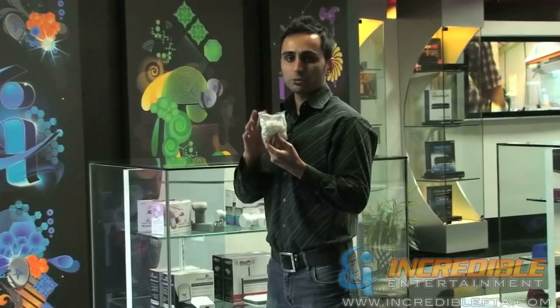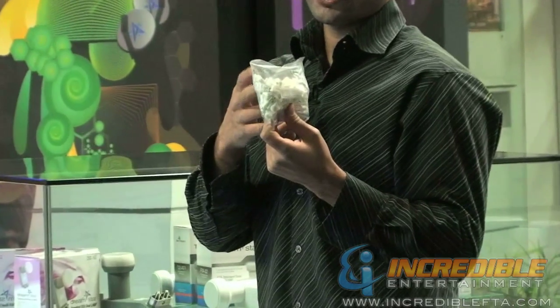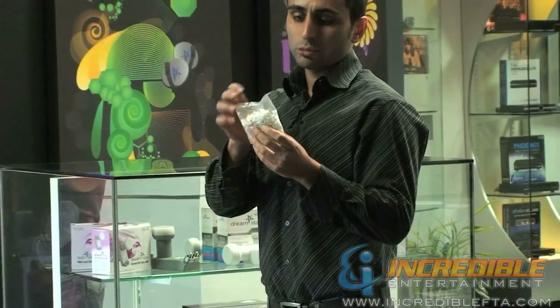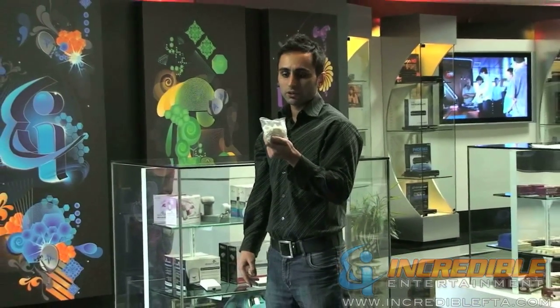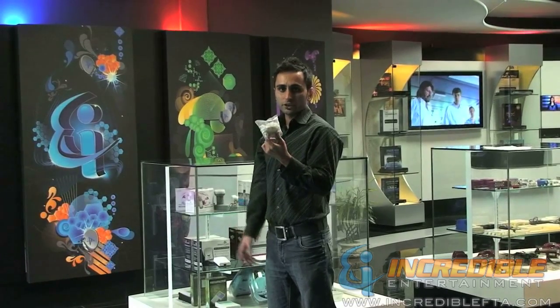Basically it is to keep your installation job nice and tidy. When you're running your wire inside the house or even outside the house, you can run your wires through the loop — and this is for a single wire. You run your wire through the loop and you can easily nail them to the wall or wood, whatever surface is available, to keep your wire clean and straight.